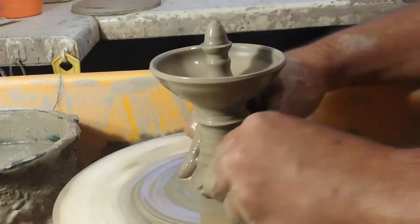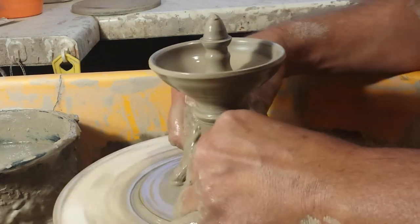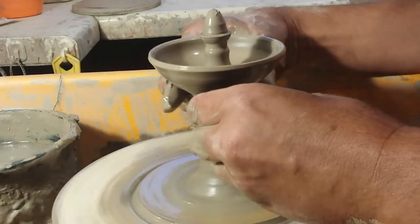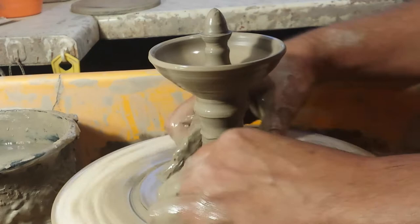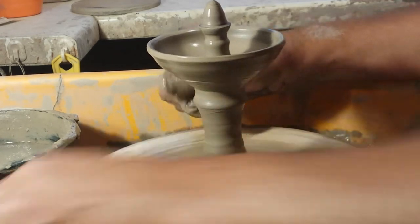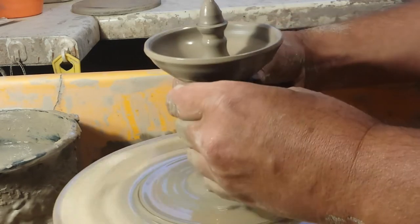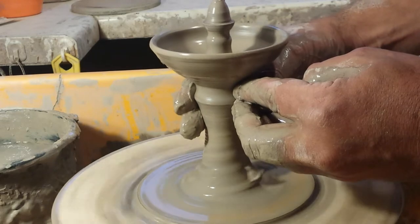I've got to sort this stool out — it might be bonkers, but I'm going to get a bit more height. Yeah, I could probably even hollow this base section out slightly once it's leather hard. Every time I say base section I think of an orchestra. I'll leave it there for this one.